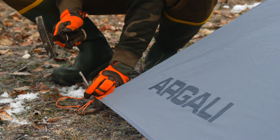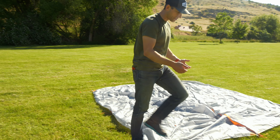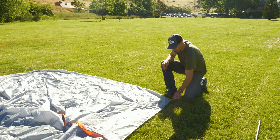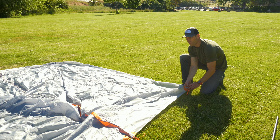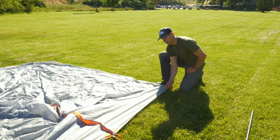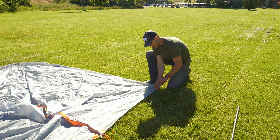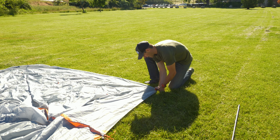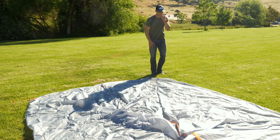With the Absaroka, you're going to pitch the four corners of the tent first, trying to get a roughly even rectangle. Take one hand on the corner, pull it snug, and let that tent fabric relax. You don't want it to be tight in no-draft mode — keeping it just a little loose ensures all of the guy-out points will have contact with the ground.